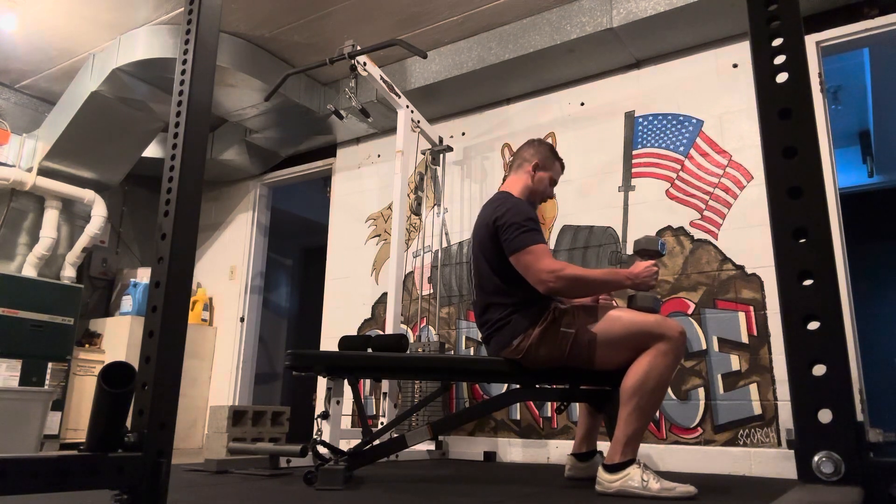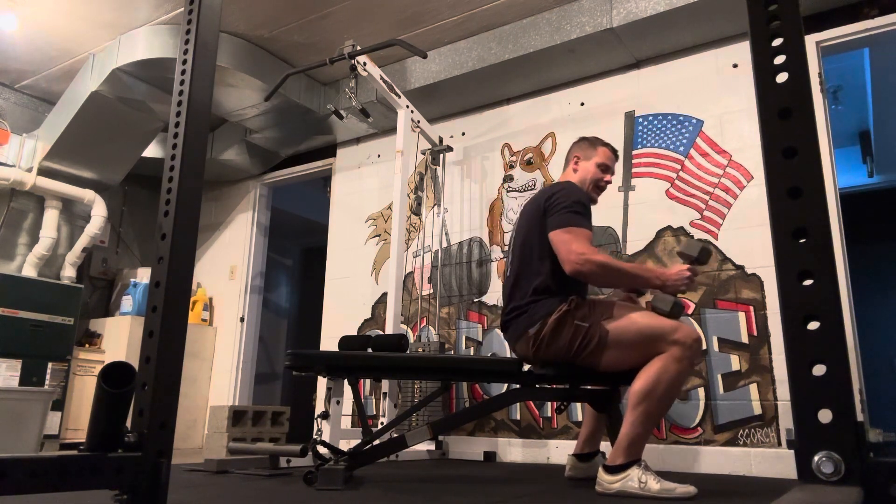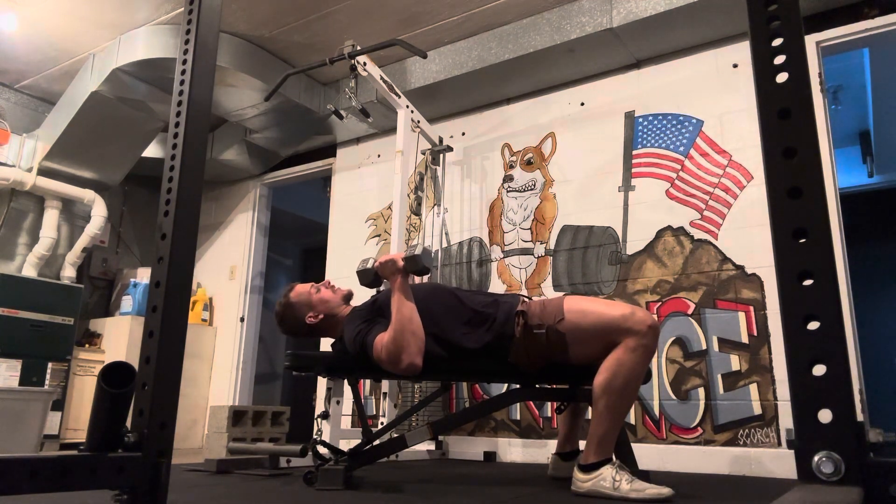Normally there will be a mirror there that you can look into. There are a couple ways to start out. When you're first beginning and the weights aren't super heavy, you can just kind of rock back and bring those dumbbells up to your chest.